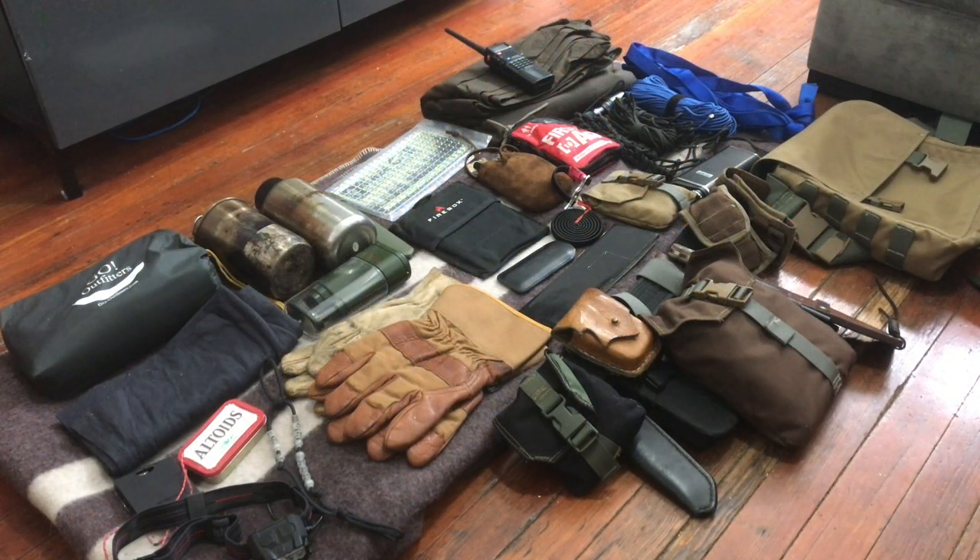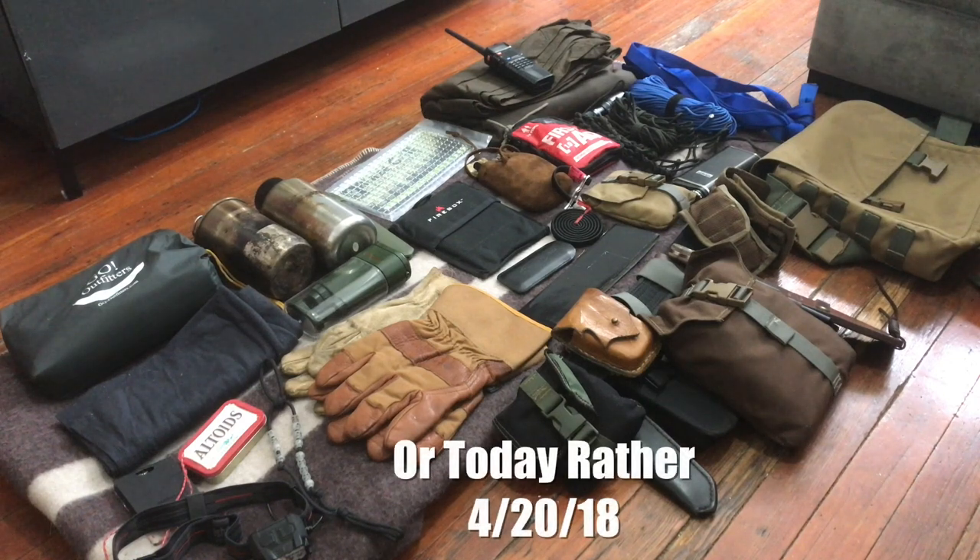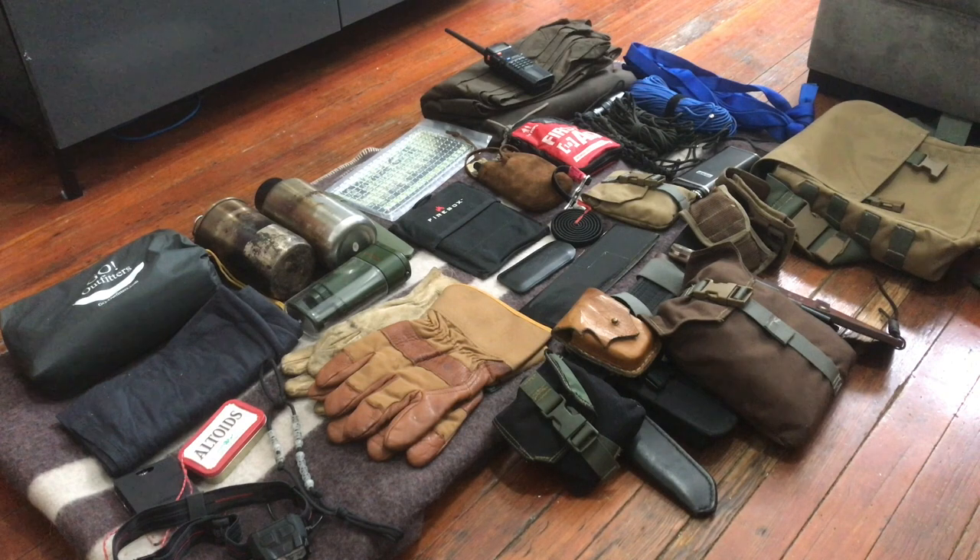Hey YouTubers, this is the Angry Prepper. Today's video is going to be on the gear I'm taking on my haversack weekend. The haversack weekend starts tomorrow, Friday. This is everything I need to take with me for the outing. As you can see, all of this gear — with the exception of the oil cloth tarp at the top of your screen with the radio laying on top of it — is not going in the haversack.